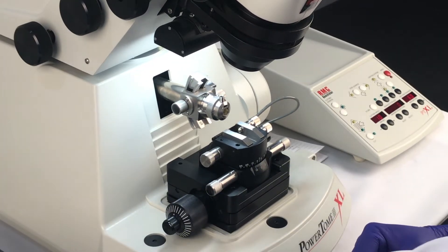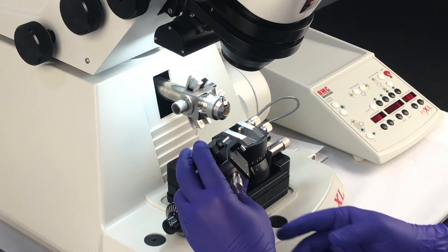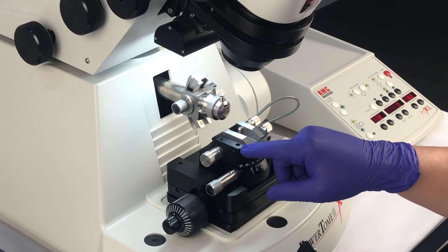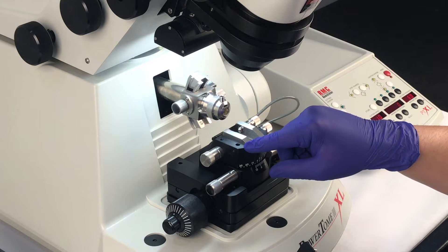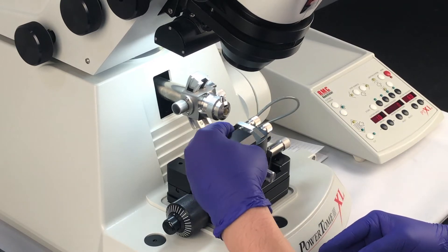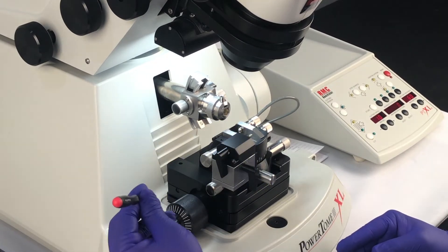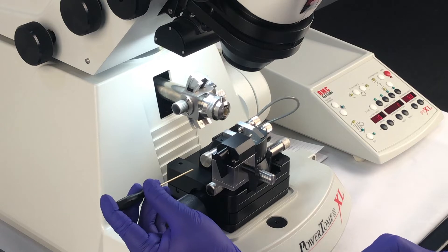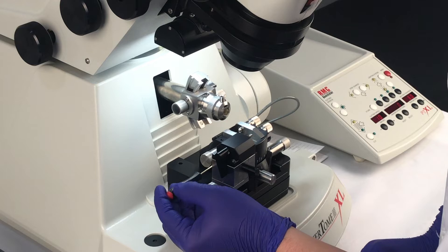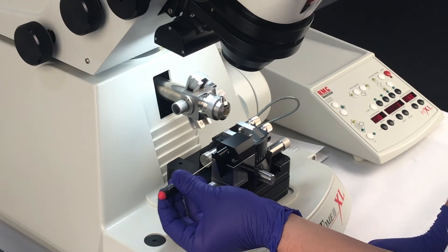Now we're going to mount the Ash 2. The Ash has a post which we're going to use to insert and align onto a hole that's located on the upper left side of the upper stage. Using the same 1.5mm ball driver, we're going to tighten or secure the Ash 2 with the mounting screw that we installed earlier. Just secure it until it's snug.